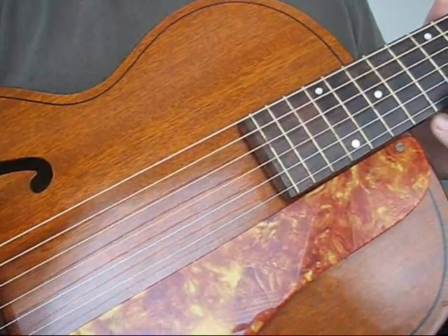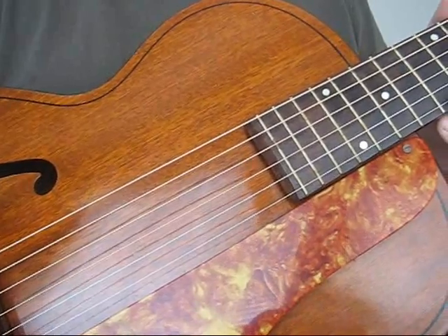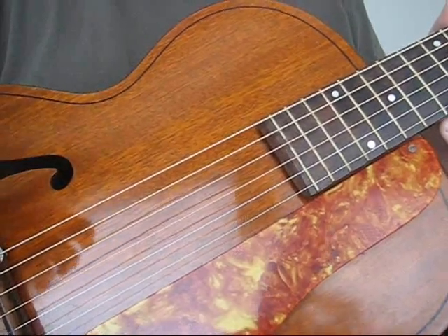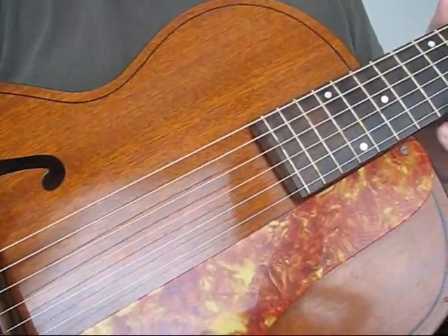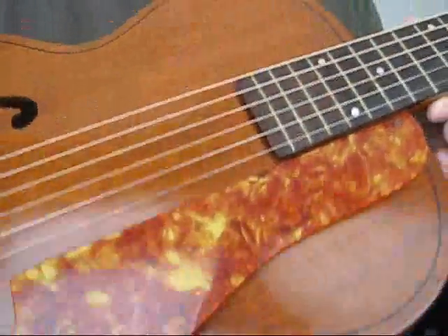This is very similar, as I say in the auction listing, very similar to the Supertones and even the Patricians of the time because it's made of solid mahogany. And don't let the term solid mahogany fool you because this baby is light as a feather.